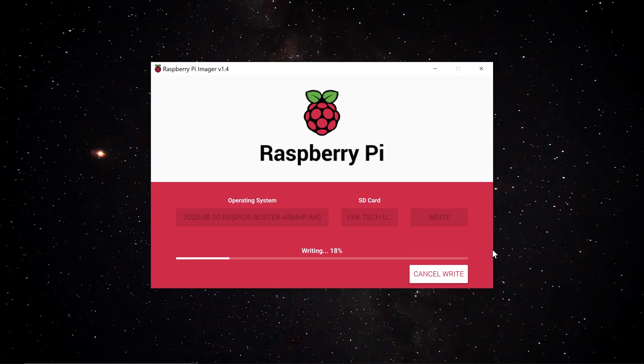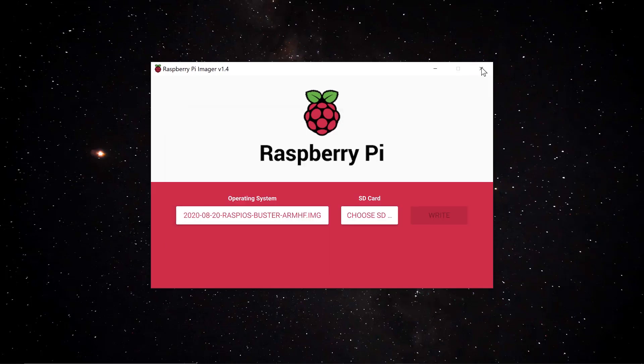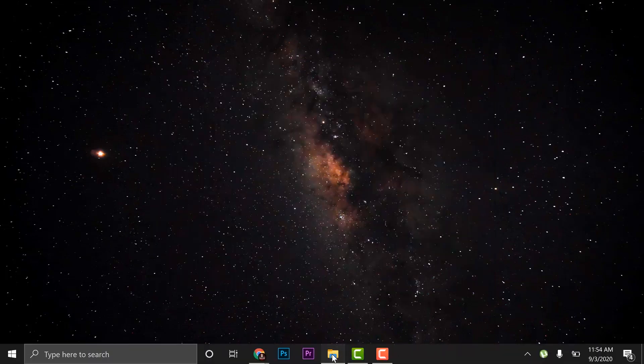I'm fast-forwarding here because writing takes around 5 to 10 minutes. Feel free to pause the video while waiting. After writing, it will verify the image — another 3 to 5 minutes. When it's done, a message will appear saying it's ready, and you can close the imager.